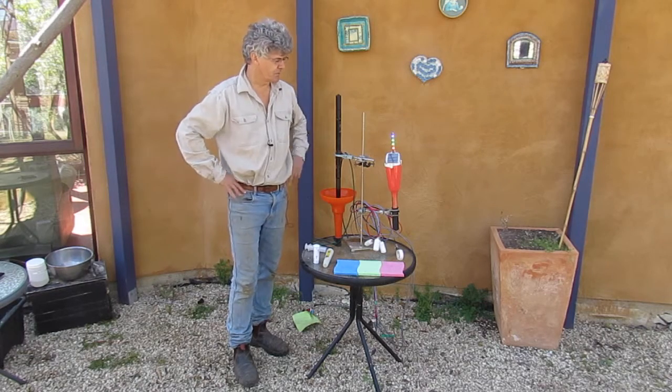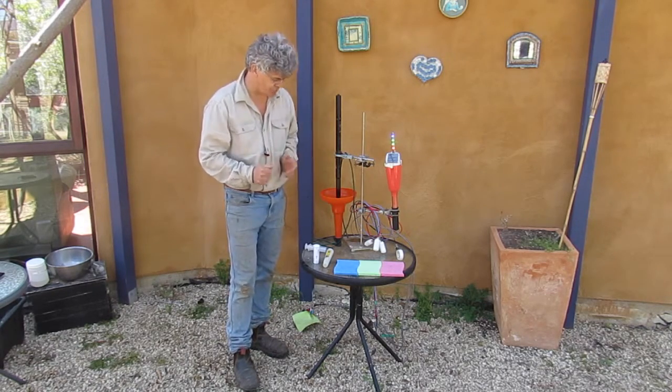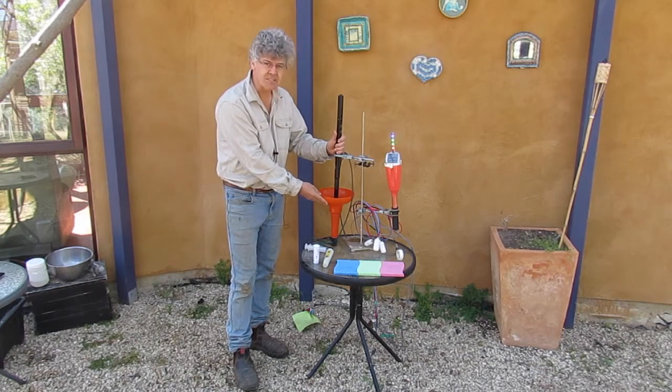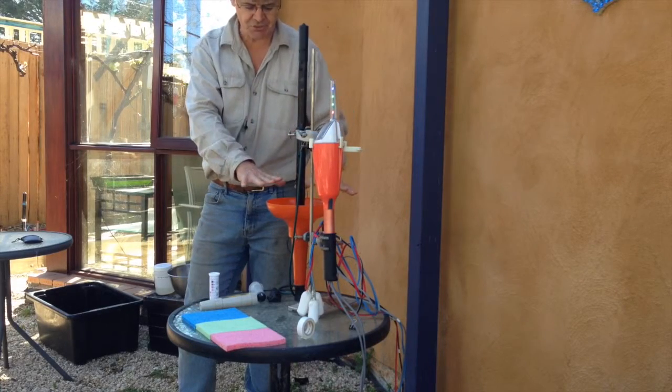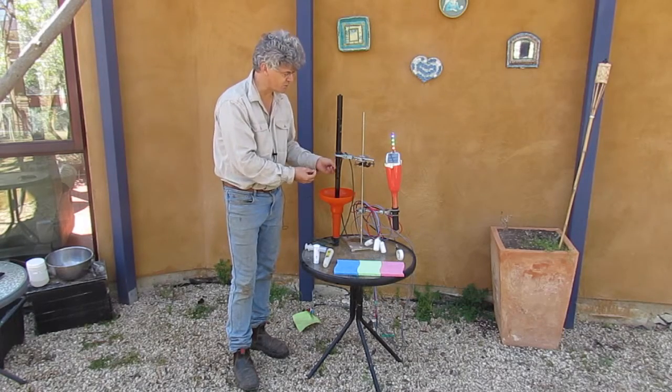I'm going to introduce you now to the tools that we use to improve our irrigation management — water, nutrients, and salts. This here is a full stop wetting front detector. This is buried in the soil, and it tells you how deep water moves down into the soil. It also collects a water sample from the soil, which we'll talk about later.